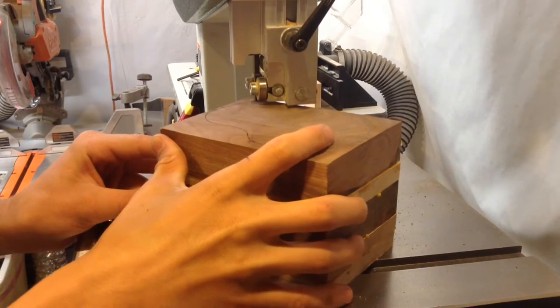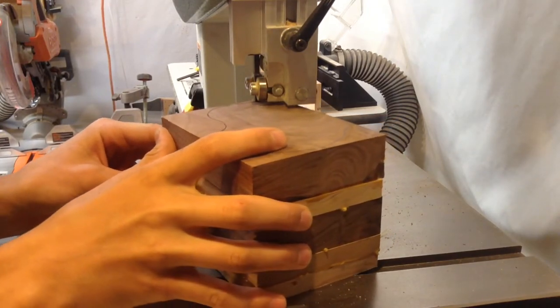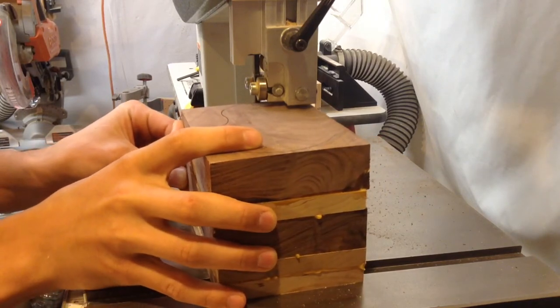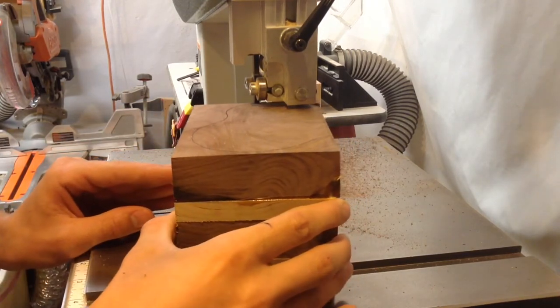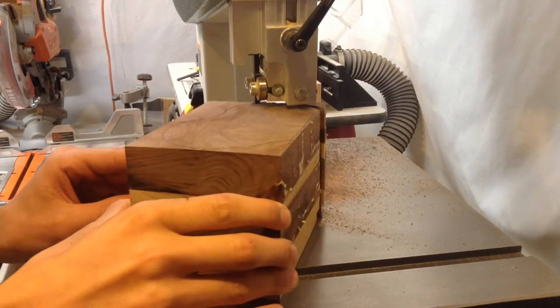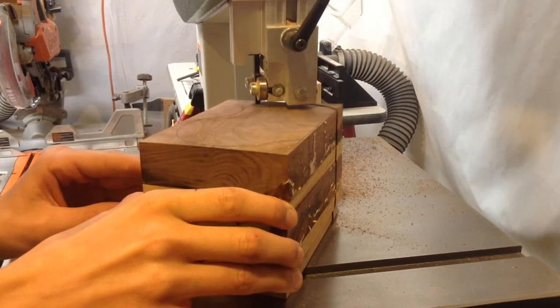Cutting this out, you're going to want to make sure that you have a blade that can follow the contours that you drew on the block. You also want to make sure that you have a blade with minimal teeth so that you can get enough of the sawdust through. You're also going to want to make sure that you go slow, because if you go too fast, it'll gum up the blade and then you won't be able to cut through this.